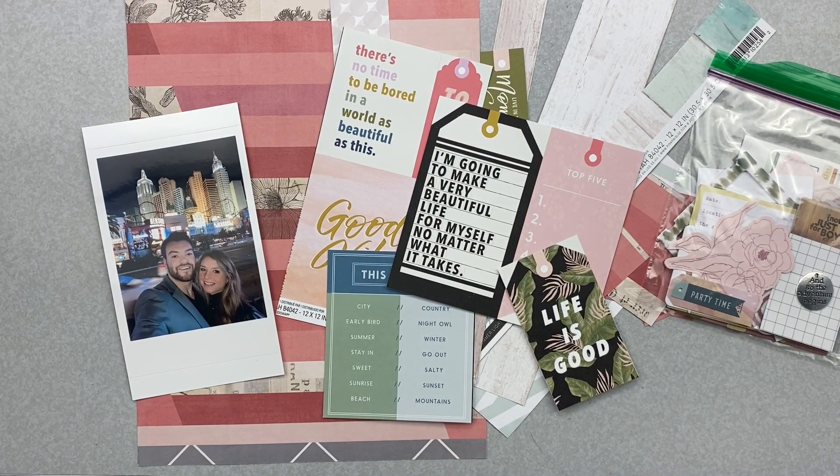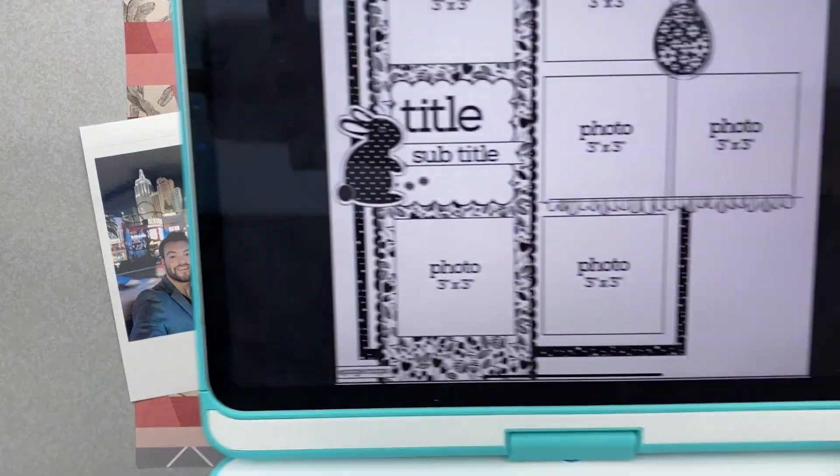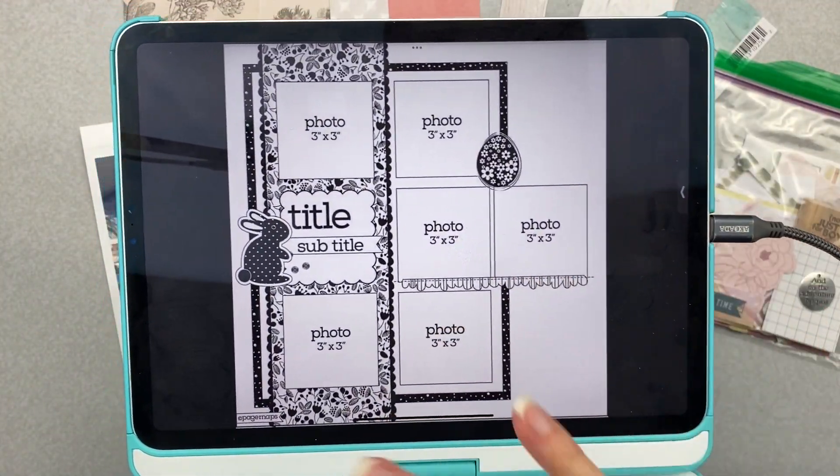Hey guys, I am popping on today to do another layout for Christie's Beautiful Life 30 Days of Sketches. We are on day number seven, so that's March 7th, and I think this is round nine. Let me show you the sketch first — it's very cute. I have no idea how I'm going to get mine to look like this with my supplies.